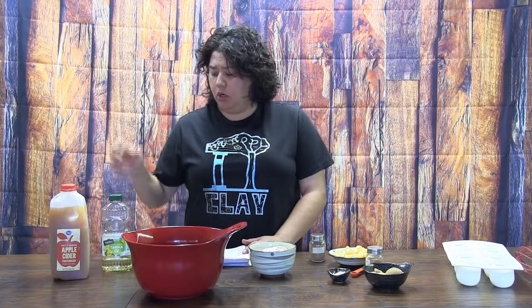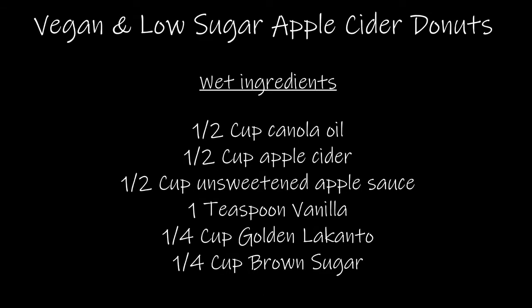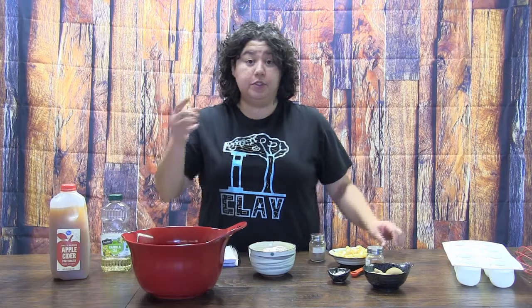I adapted a Martha Stewart apple cider cake recipe to make it vegan. She had used EVOO — extra virgin olive oil — and I thought the olive oil taste was a little bit too strong, so I switched that out to canola oil. I will throw up my recipe on the screen. If you'd like to use the Martha Stewart cake recipe, I'll link that in the description.